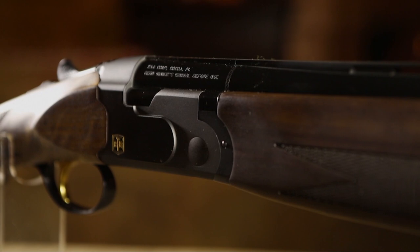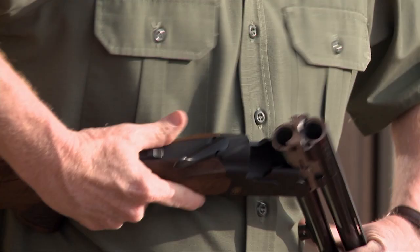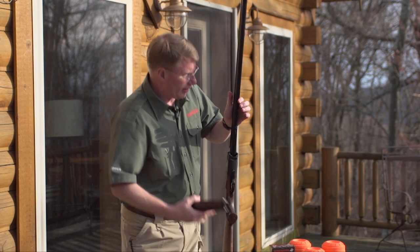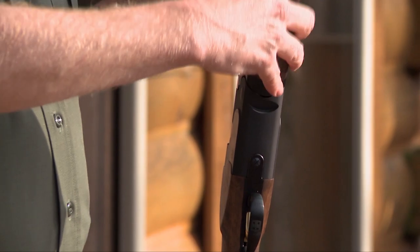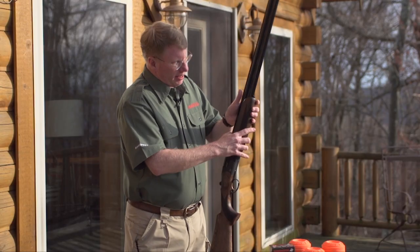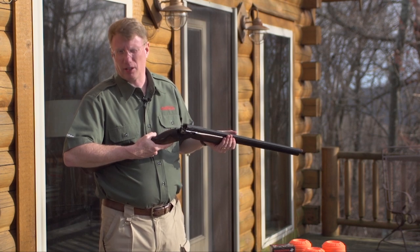All in all, this Ada S2 is quite a lot of gun, especially for the money. This is designed to be an affordable gun, but the craftsmanship is nice. The bluing is fairly even, and there's even jeweling on some of the action parts. This is a gun that I would not be ashamed to take to the clay's range.